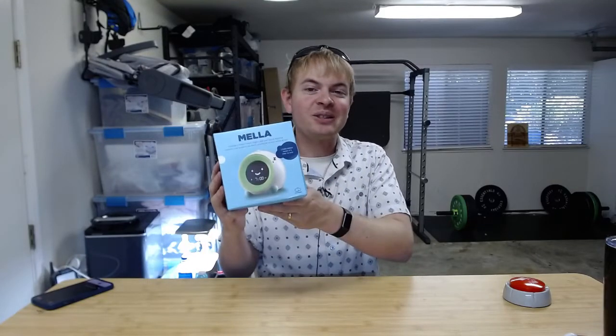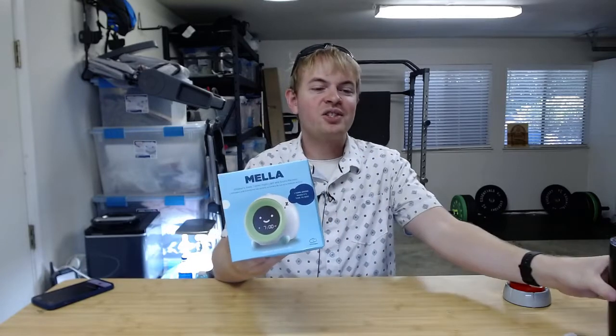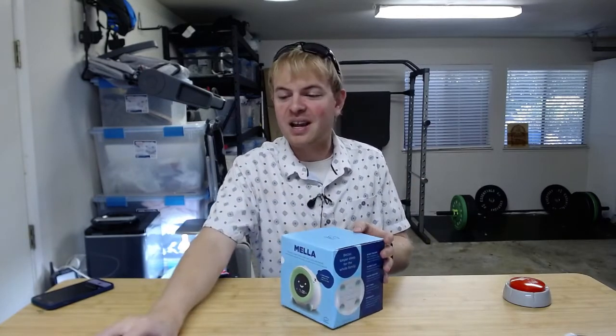I'm Tom from DIY Life Tech and today I am unboxing the Little Hippo Mella sleep trainer and alarm clock for kids. This is really awesome if you have a young kid and you want to help them with sleep, help them get to sleep, and also help them wake up in a gentle way in the morning. Mella is one of my sponsors and sent me this, so thank you for that. Let's go ahead and open it up and see what's in the box.